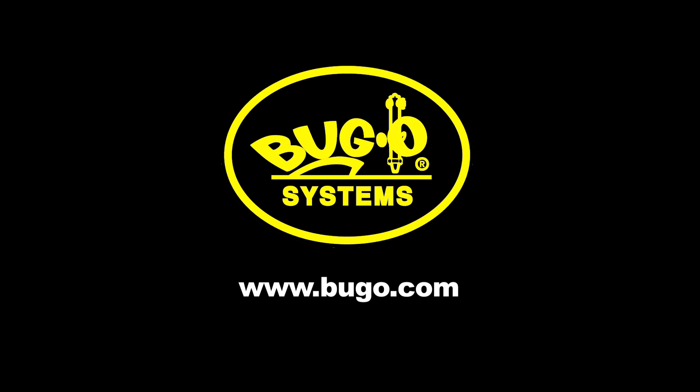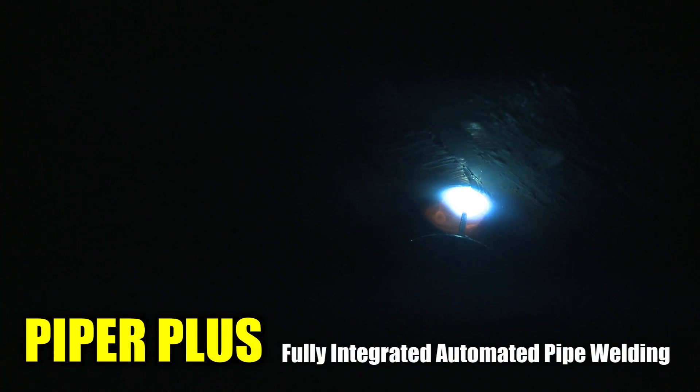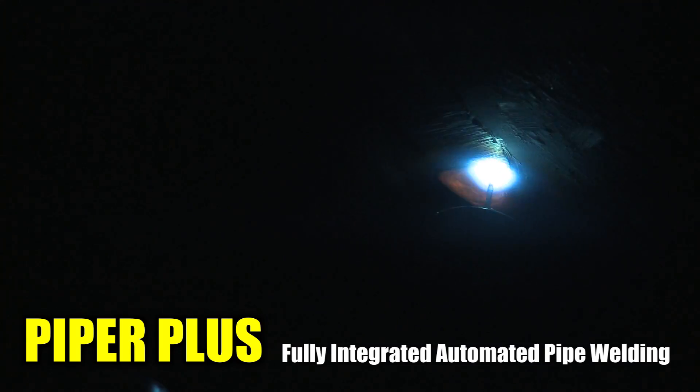The following video includes a selection of products available from Bug-O Systems. The Piper Plus is the most advanced mechanized pipe welding system available from Bug-O Systems.